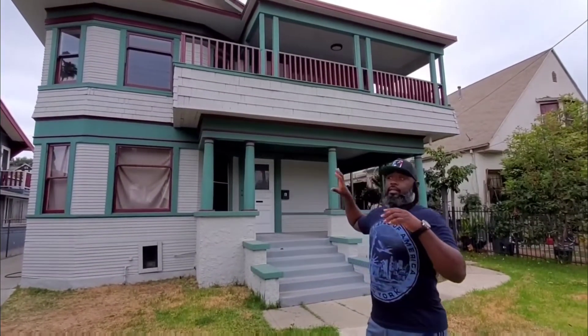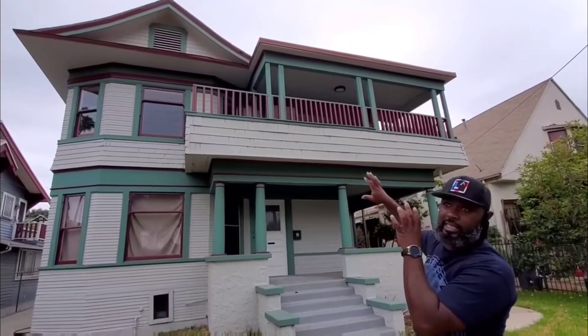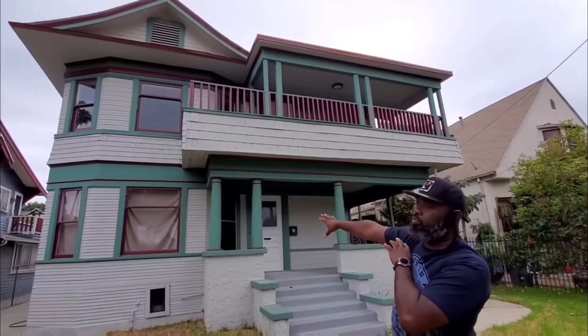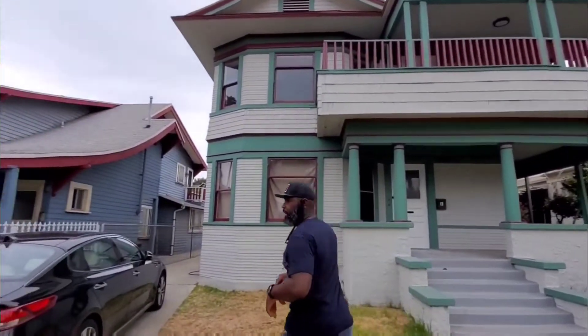All right, so we got a house here. This house has three units — two units on top and then one large unit on the bottom. Come on, let's go to the back.